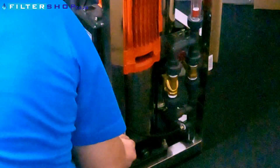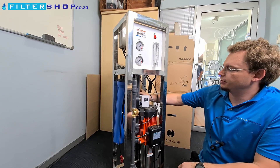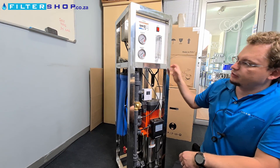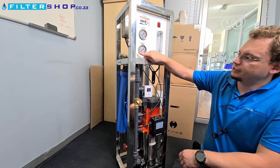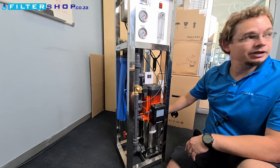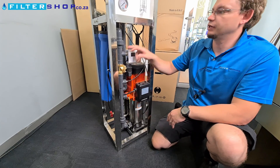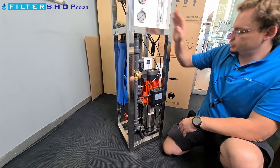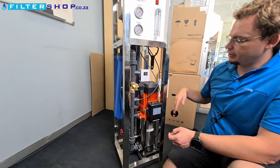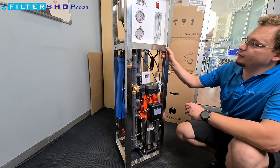The concentrate pressure gauge at the back shows how much pressure you have in the membrane housing — your pressurized product water side. Ideally, don't let that go over about 10 bar. If it spikes to really high pressure, that probably means your wastewater valve is closed too far, which can damage the system and possibly blow out some of the pipework. Always start with the drain valve completely open, then let it run and slowly close it until you see flow coming through the system.